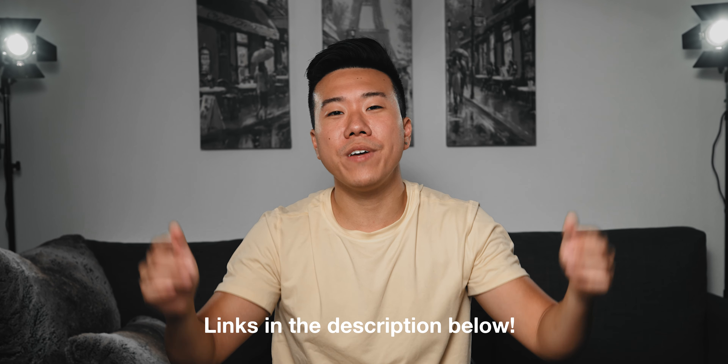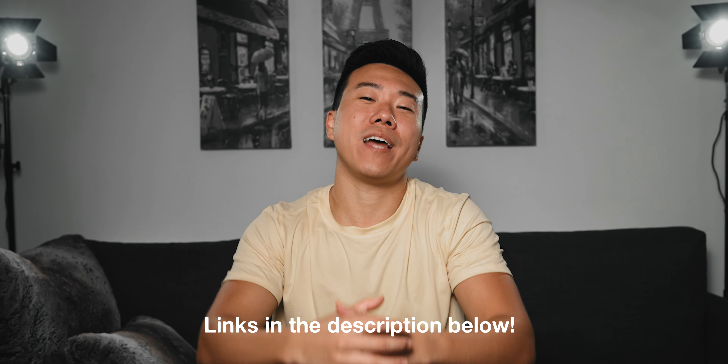As usual, if you're interested in any of the accessories I talked about today, or are curious about the gear I used to film these YouTube videos, links to everything are in the description down below.